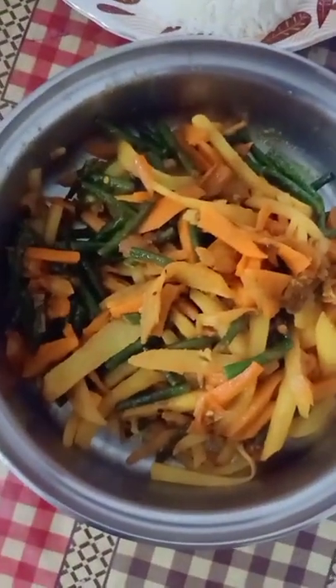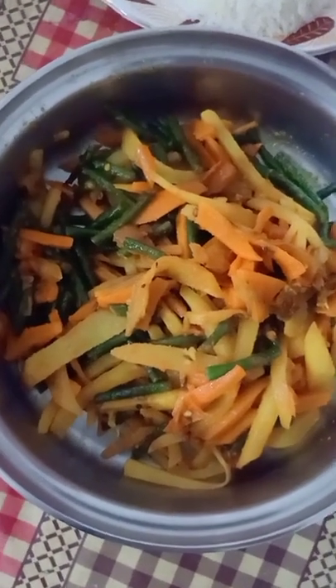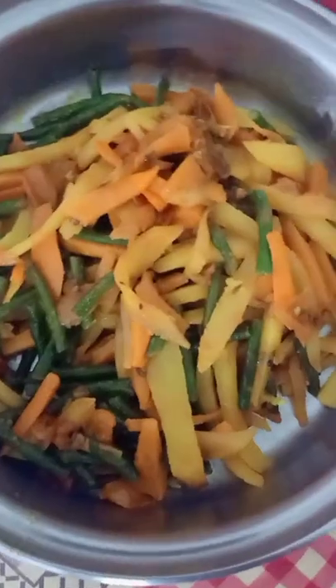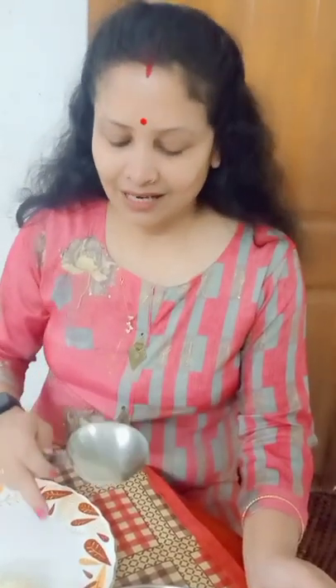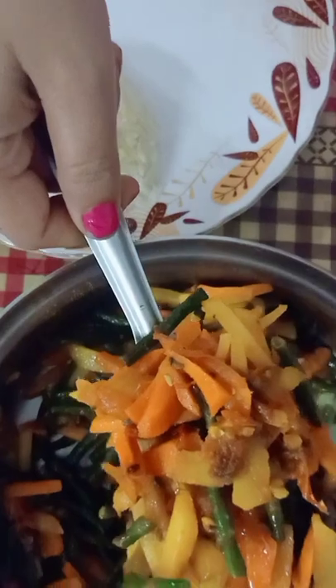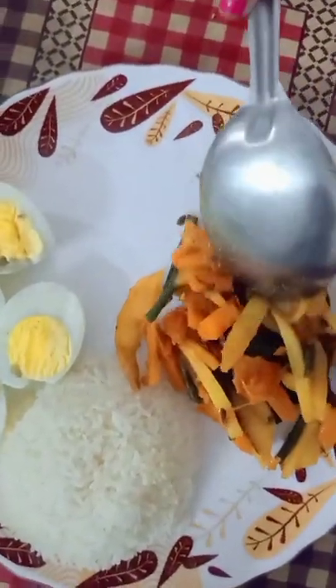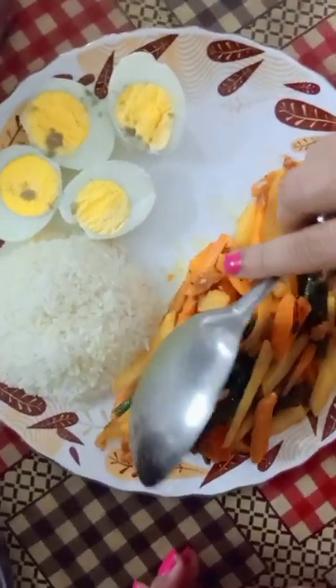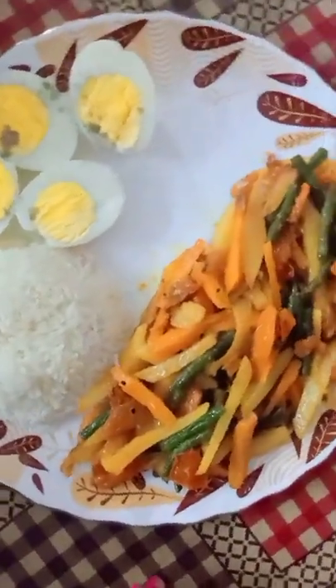Vegetable mixed vegetables as a whole, with color as well. For the plate, 50% of the vegetables. Complete the vegetable — now it's a color.